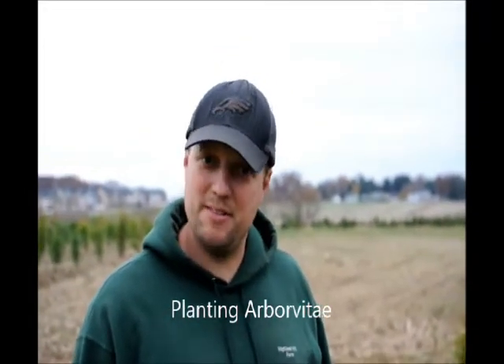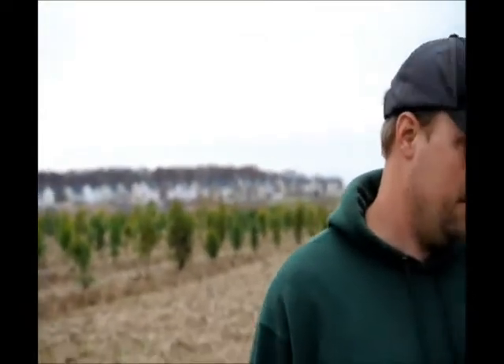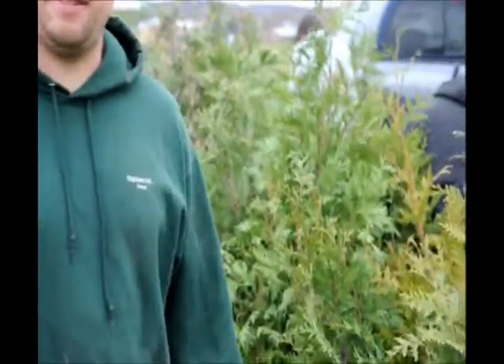Well, today we're planting trees. It is November the 13th. It's a little bit late in the season to be planting green giants in the field as we're doing right now. What we're going to do is we're going to pick out certain plants that are going to be better for us to plant.